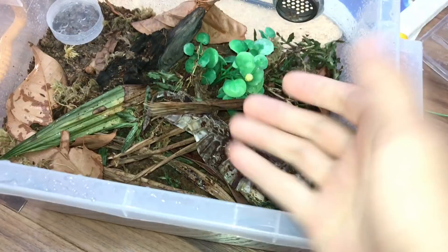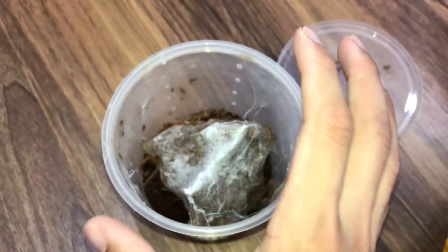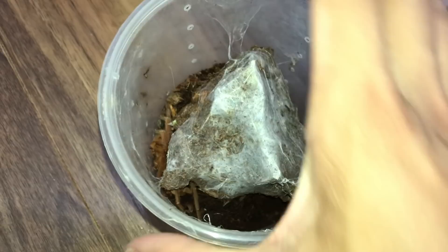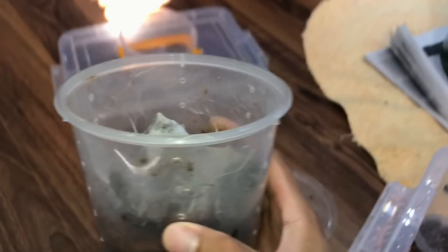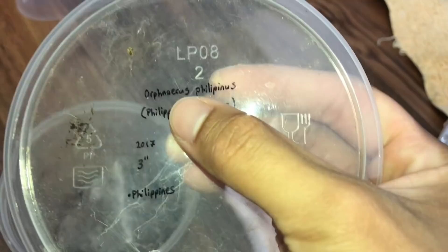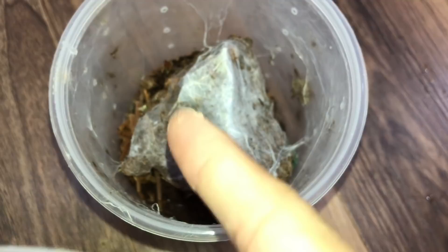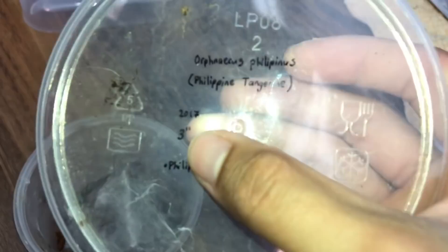These guys are super quick and will bolt, so I need to be very careful. She's about two and a half inches — they get about three inches. On my lids I write the scientific name, the common name 'Philippine Tangerine,' the year I got it, which is 2017 — making her two years old — and the size they reach, which is three inches.